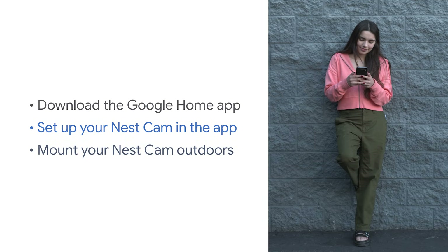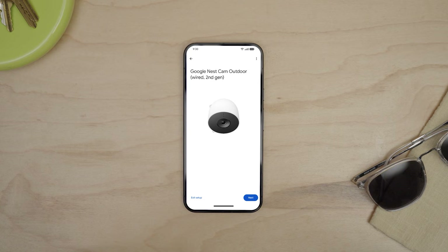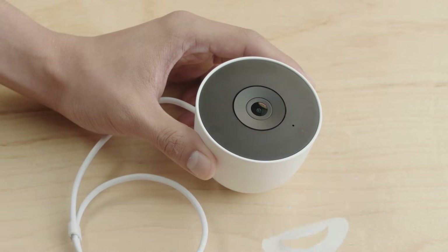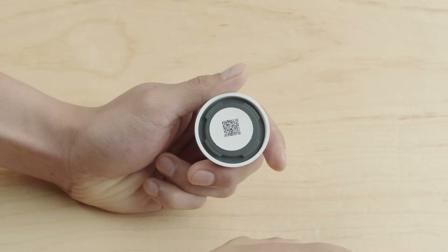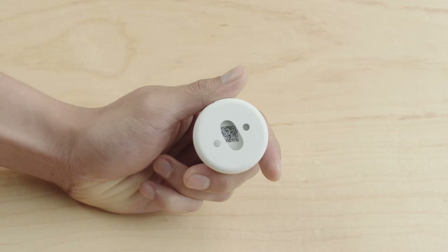First, you'll set up your camera in the Google Home app. Then you'll mount your camera outdoors. Add your Nest Cam to the Google Home app. When prompted, you'll scan the QR code found on the front of your camera. Remove the QR code sticker and place it in the Quick Start Guide or inside the base of the camera after removing the wall plate. Saving the QR code sticker will make it easier to set up your camera again if you need to.